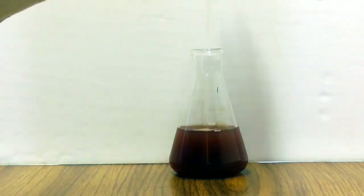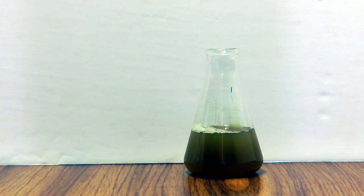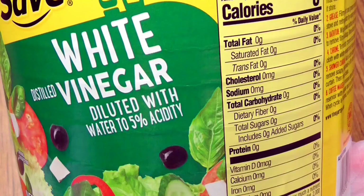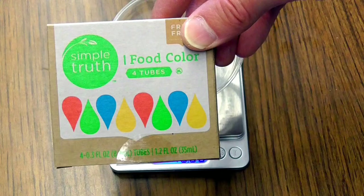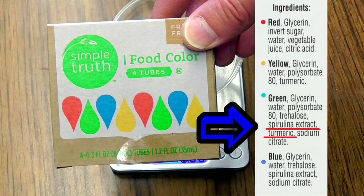The color changes observed in this experiment are really kind of interesting. To carry out the experiment you'll need milk of magnesia, droppers, clear plastic cups, white vinegar, water, and some green colored natural food dye. Make certain that the green food dye you use is not the regular version, but rather the type that's made from natural sources. You'll see turmeric and spirulina extract in the ingredients.